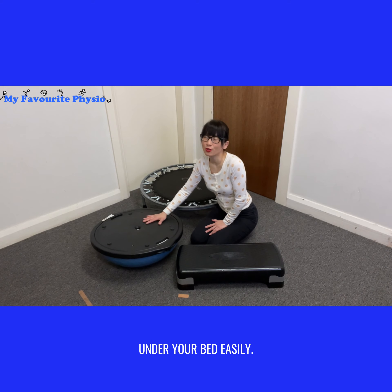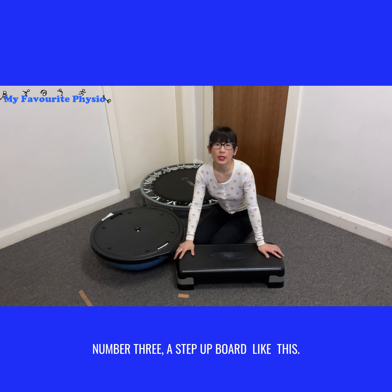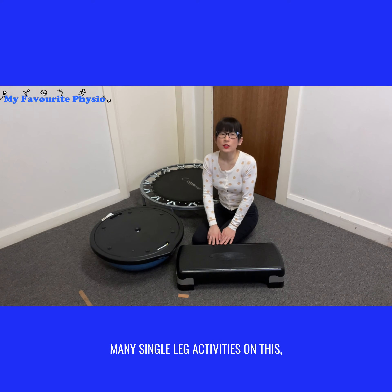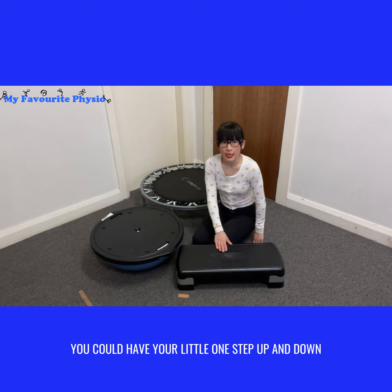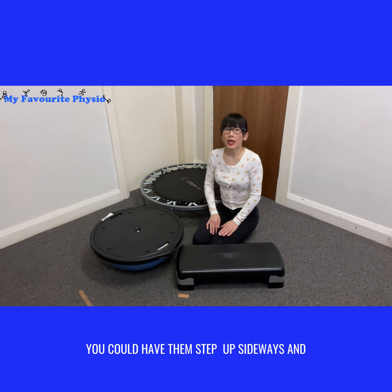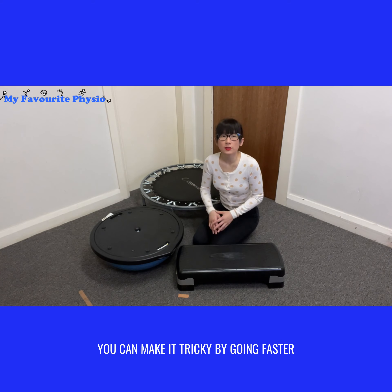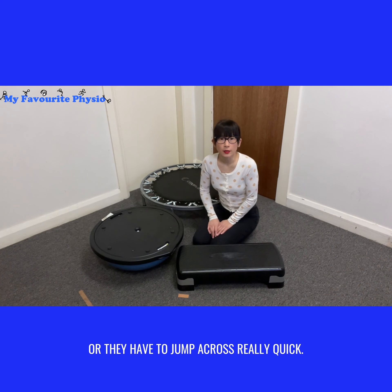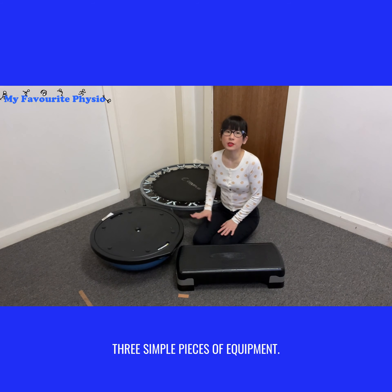Number three is a step up board like this. It's great because you can do so many single leg activities — have the little ones step up and down, step up and over, or step up sideways. You can make it tricky by going faster, going up and down really quickly, or having them jump across quickly. Lots of options with just three simple pieces of equipment.